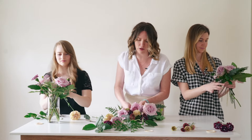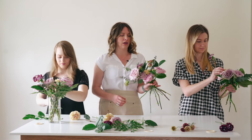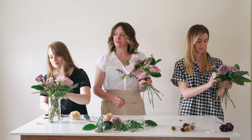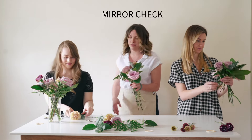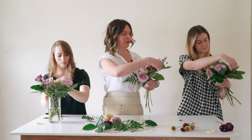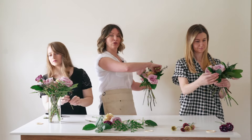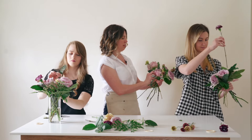Once I've figured out placement, I pick it up into my hand and adjust from there. I typically like to look at it in the mirror because it gives a much different perspective. At this point most of the work is done and we can just adjust and hand-build.